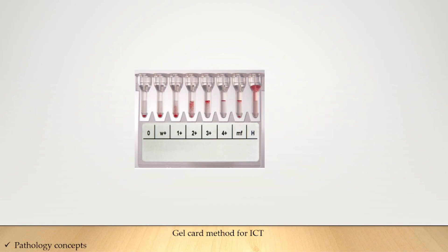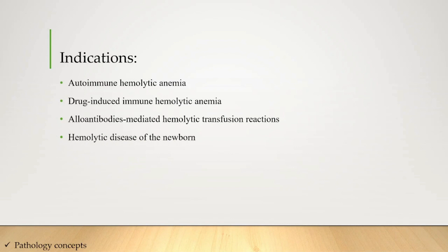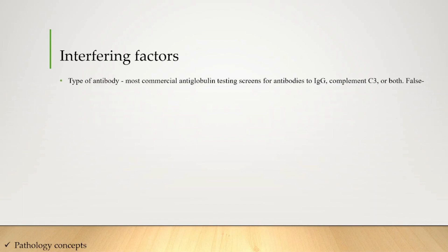Now let's understand the indications for anti-globulin testing. First is autoimmune hemolytic anemia. Second is drug-induced immune hemolytic anemia. Third is alloantibody-mediated hemolytic transfusion reactions. Fourth is hemolytic disease of the newborn. Fifth is systemic lupus erythematosus without hemolytic anemia.